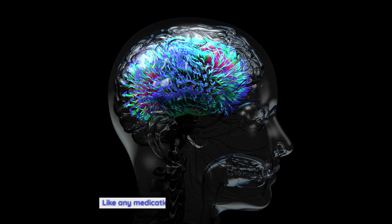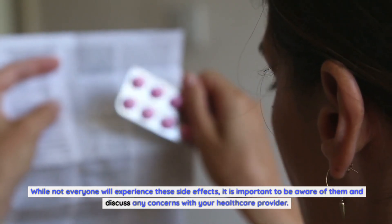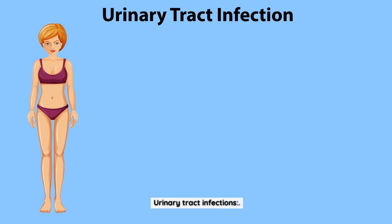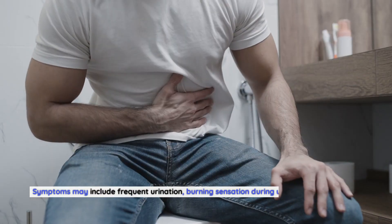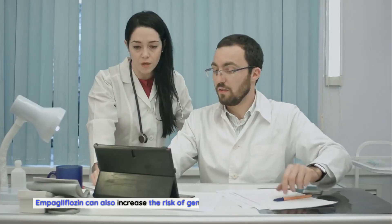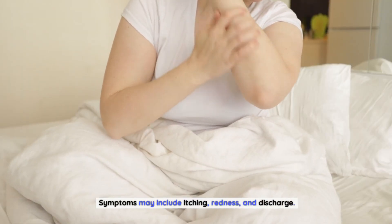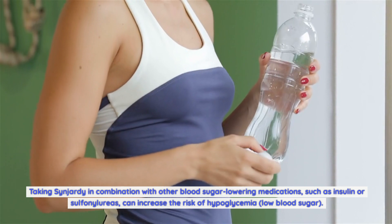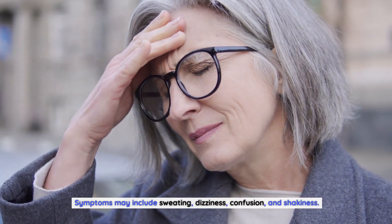Like any medication, Sinjarty can cause side effects. While not everyone will experience these side effects, it is important to be aware of them and discuss any concerns with your healthcare provider. Common side effects may include urinary tract infections — impagliflozin can increase the risk, with symptoms such as frequent urination, burning sensation during urination, and cloudy or bloody urine. Genital yeast infections may also occur in both men and women, with symptoms including itching, redness, and discharge. Additionally, taking Sinjarty in combination with other blood sugar-lowering medications, such as insulin or sulfonylureas, can increase the risk of hypoglycemia, with symptoms including sweating, dizziness, confusion, and shakiness.